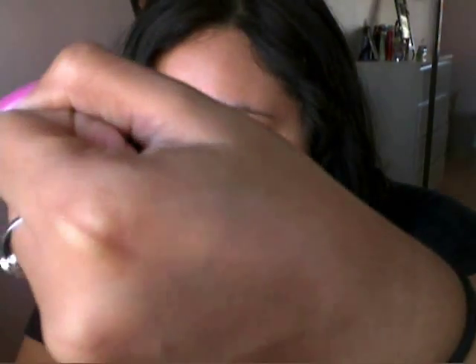It goes on very smoothly and it blends in very easily. The only thing I don't like about it so far is the packaging because it is very flimsy. I feel like if I have it in my purse it's going to open. So for traveling, I would maybe put it in a Ziploc bag.